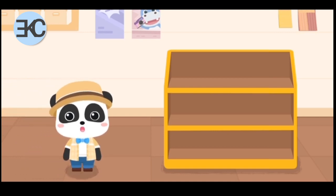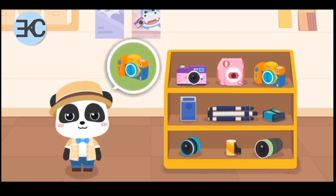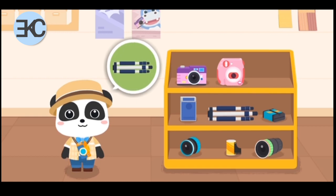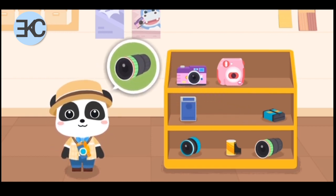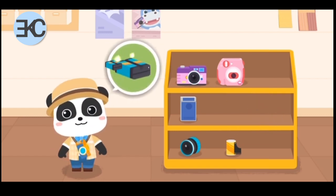We need to choose some suitable equipment before taking photos. Digital camera! Photography tripod! Telephoto lens! Camera battery!